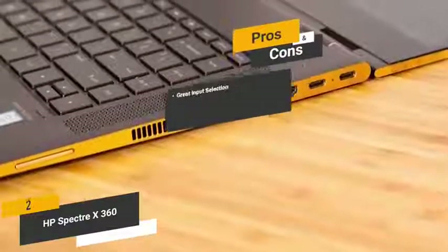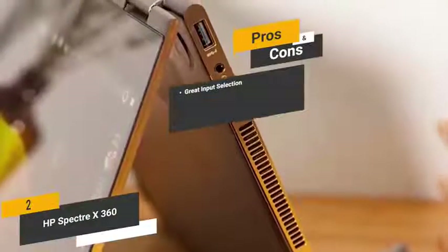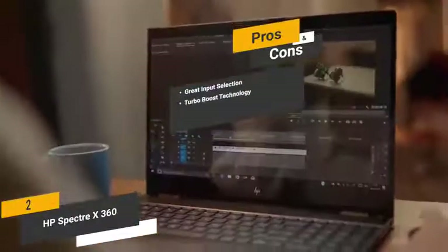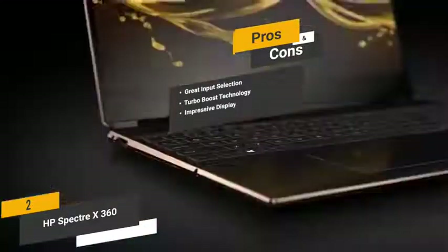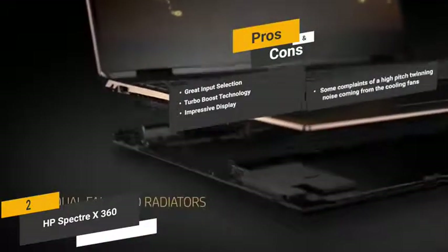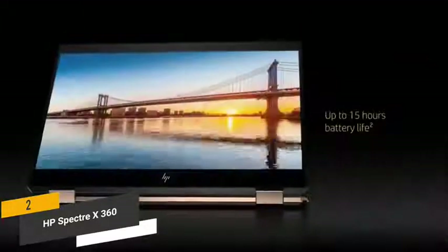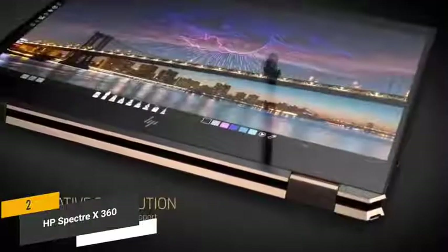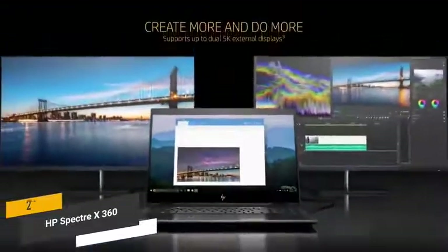The pros are: great input selection — you'll have a number of modern inputs and ports for fast data transfer and device charging. Turbo Boost Technology — the CPU gives you the ability to boost its speed for resource-heavy tasks. Impressive display — this laptop's 4K IPS display gives you a truly impressive degree of sharpness and detail. And for the cons, some customers have complained about a high-pitched whining noise from the cooling fans. Overall, this HP 2-in-1 laptop has a lot of interesting features and a highly versatile design suitable for many different people.